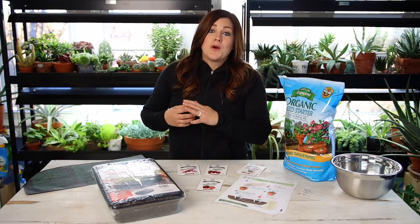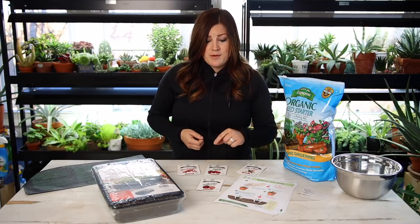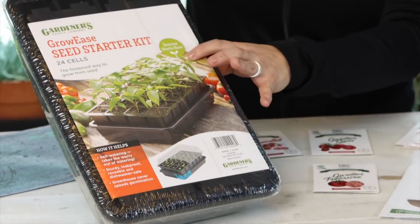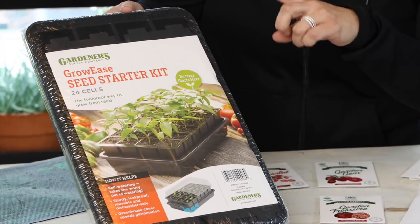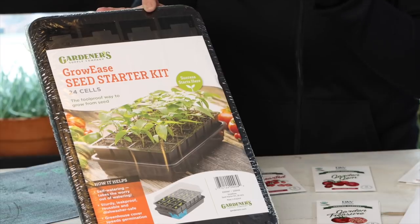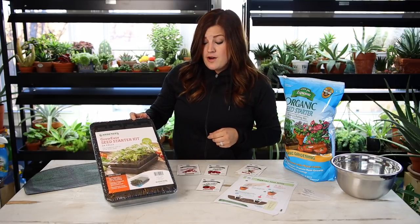Then you want something to grow your seeds in, and you don't have to get fancy. You can use recycled yogurt cups with drainage holes poked in the bottom, or those little jiffy pellets that expand when soaked in water — whatever holds soil and has drainage will work. This is a seed starter kit that's actually self-watering. I won't be using that feature for a little while, but I use these because they fit my lighting systems really nicely — perfectly inside the shelves — and the self-watering feature is really nice once seedlings germinate and are up a bit.